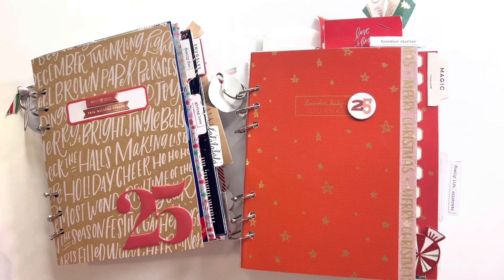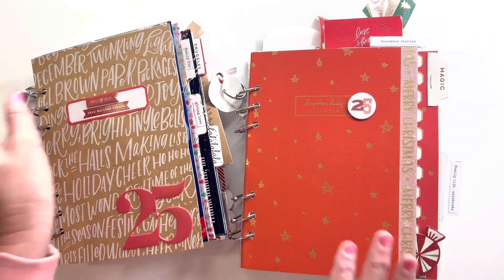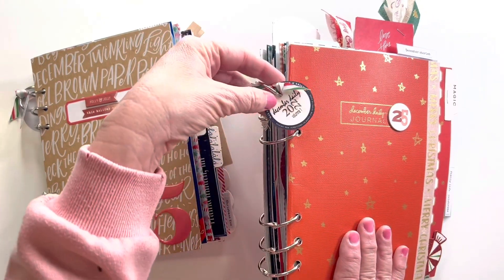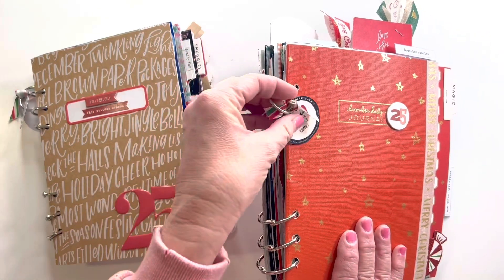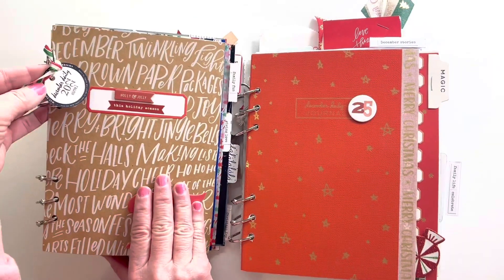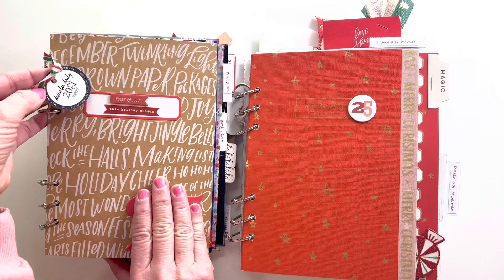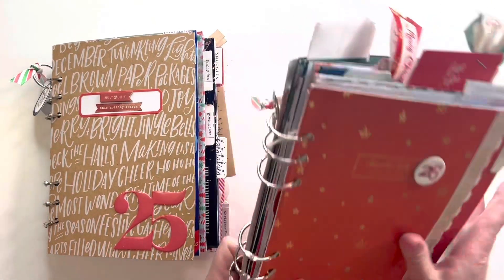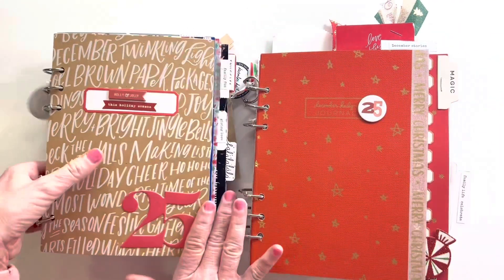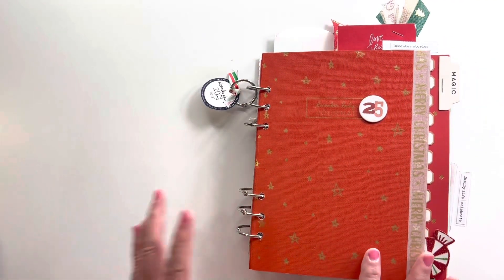If you have any questions, don't hesitate to contact me — as always it's Scrap Stuff with Stacey on Instagram. Since there is no spine to put a label on, you'll see I added these little circle tabs: December Daily 2022 Volume 1 and December Daily Volume 2, so when they sit on the shelf you can see what they are.